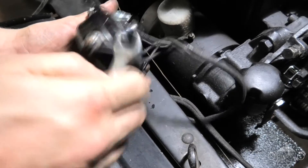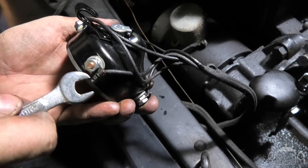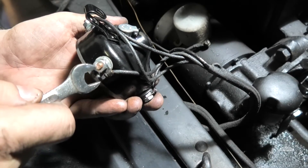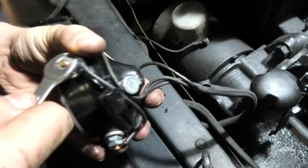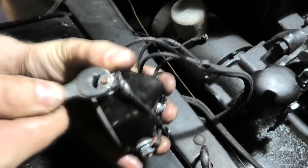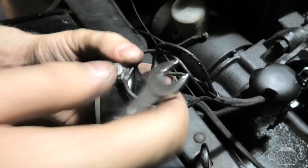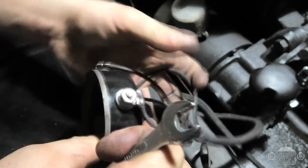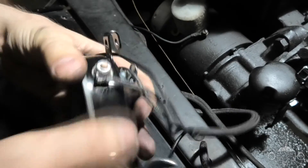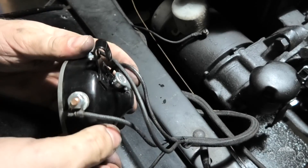Before we put the timer back into position, make sure all of these nuts are done up nice and tight. Be mindful that depending on what timer you get, the contacts themselves are probably going to be made of copper. Don't reef right down on them, otherwise you'll strip the threads. Check and make sure these are tight — make sure that the contacts stay reasonably straight. There we go, they're all nice and tight, so we are ready to put the timer back in.